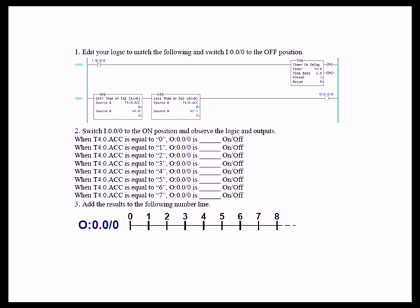We have a timer that we enable with input zero, with a one-second time base, which gives us time to watch the accumulate increment. You could change that TON to an RTO, toggle input zero, wait for it to increment by one, then turn it back off so it holds and you can compare more easily. With one-second increments between glances, it's simple enough to follow.